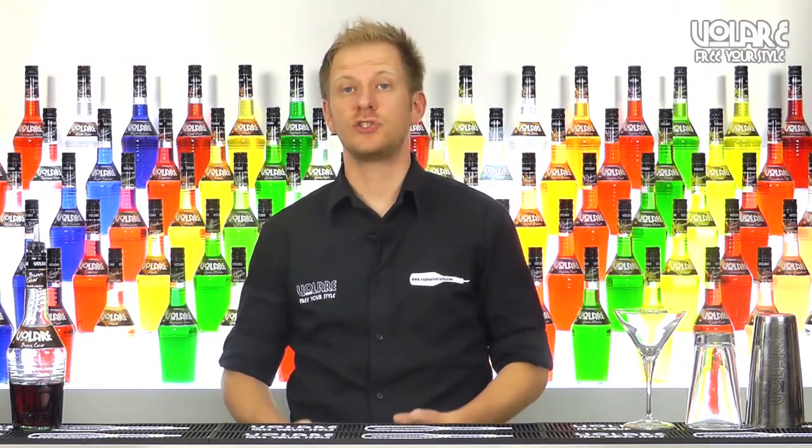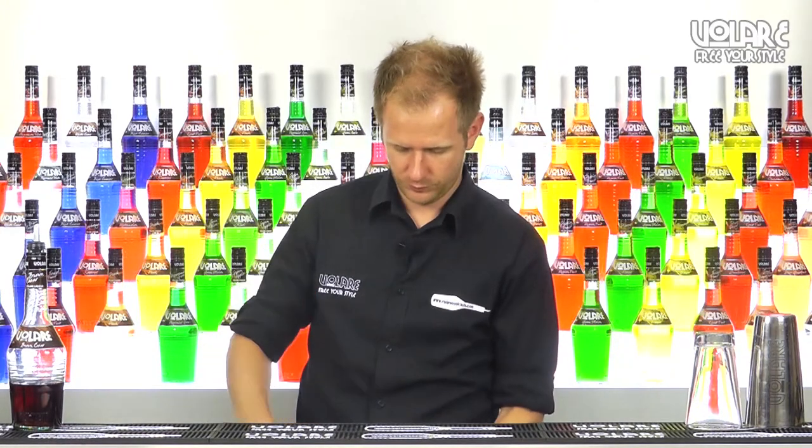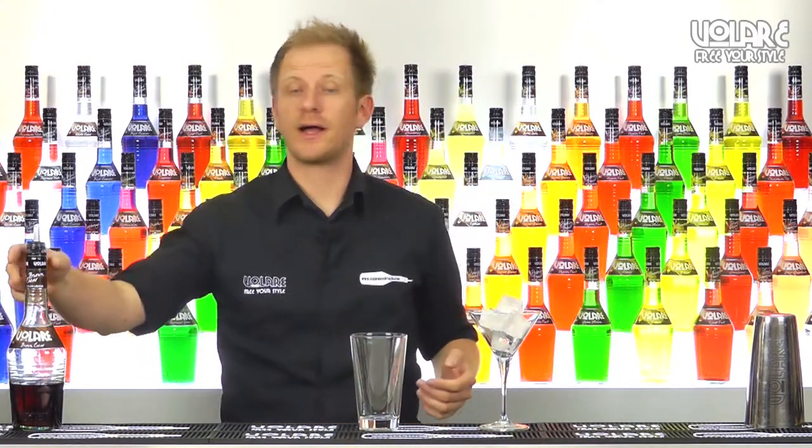It's a straight-up cocktail served in a martini glass, so first we're going to chill the glass. Then we're going to grab a Boston glass and pour 20ml of Volare brown cacao liqueur.